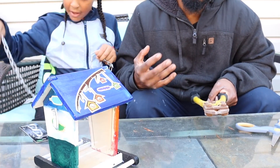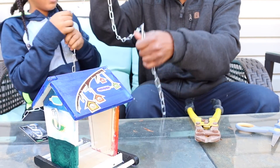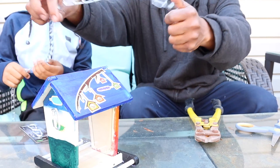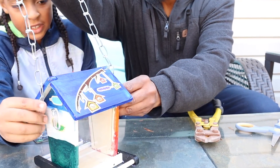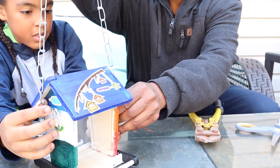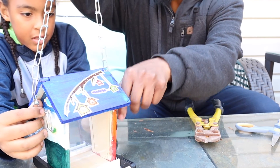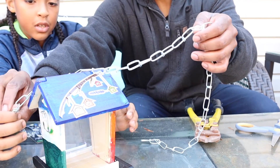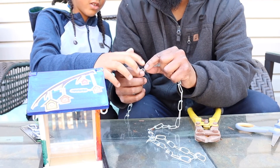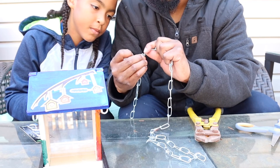We got ourselves some bolt cutters. You may need this — if you have something else that cuts through metal, use that. So we want it to be at least this much. Keep your finger where you want it — that's how much you want to hang. We are going to cut this part right there.